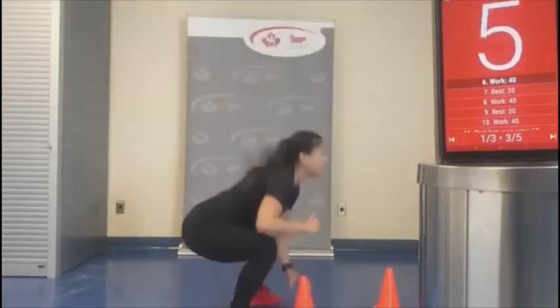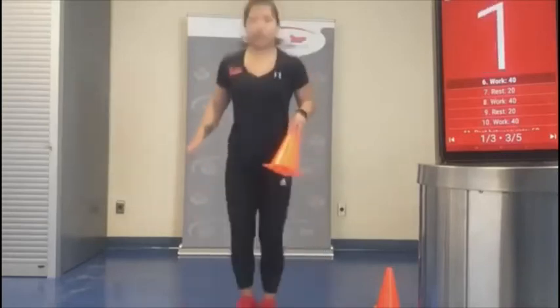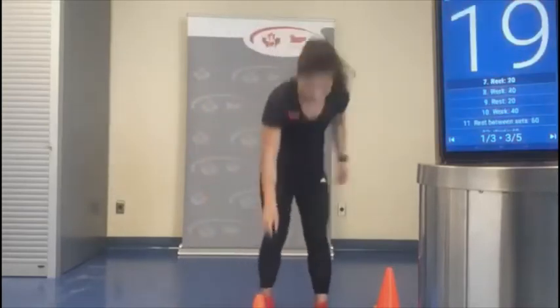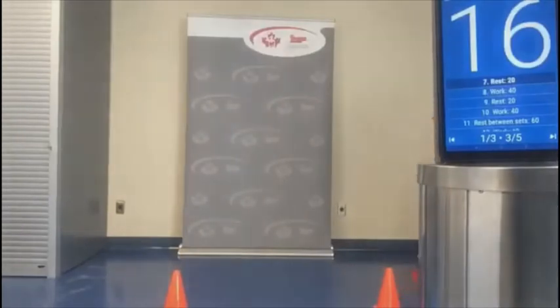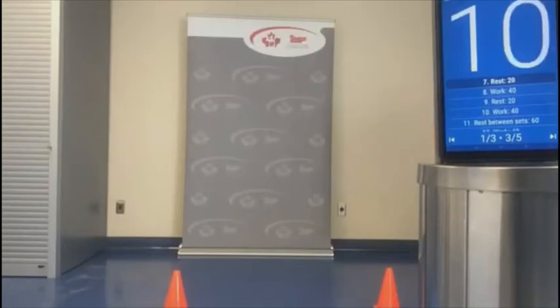You know how to do a squat — just adding a little bit of plyometrics here. Getting a little water if we need to.